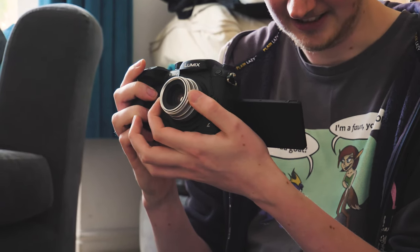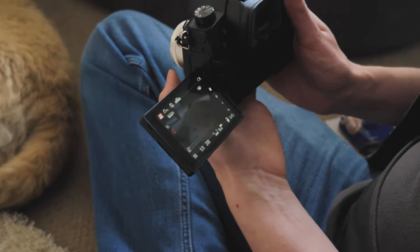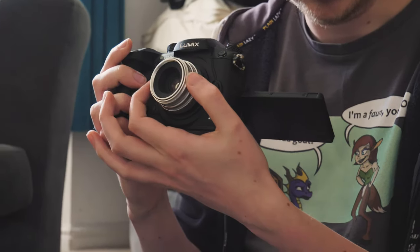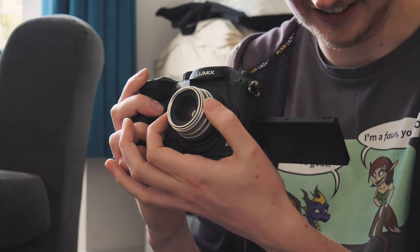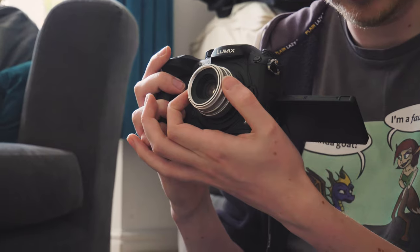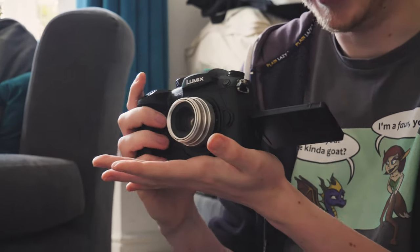Deep, deep, deep focus. I love that the peaking still works. I like that feel — that's nice. Oh my god, that is — that's a sensitive focus though. That's a real shadow. Auto or manual? Oh, manual. Can't afford none of that auto.